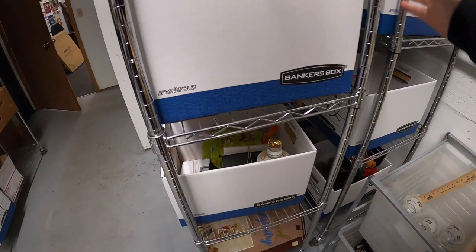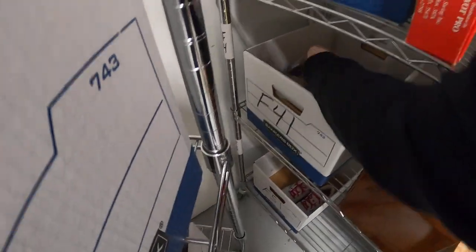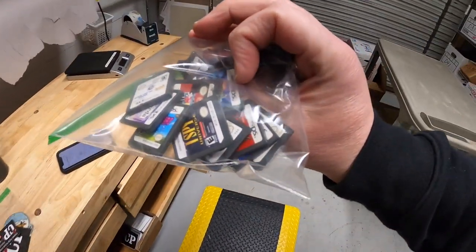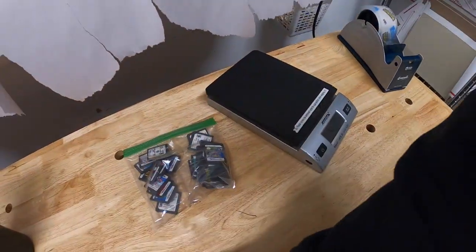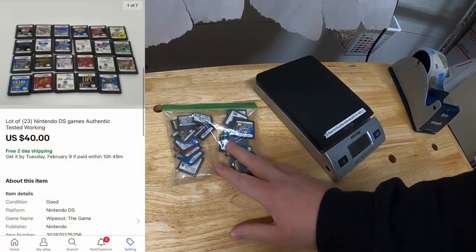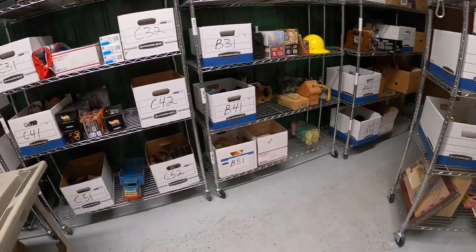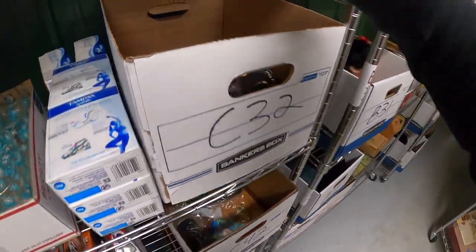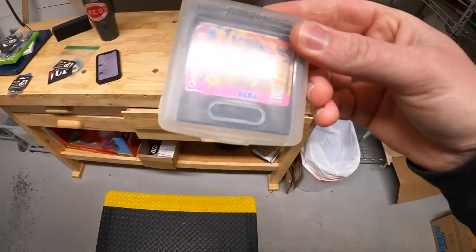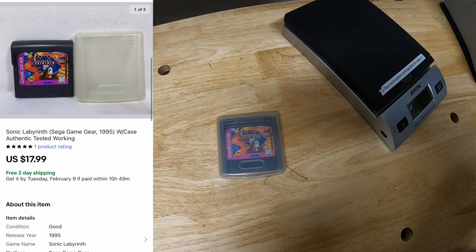Next is an F41 — it is a bag of Nintendo DS games. There's a total of 23 of them. I had them listed for $50 free shipping and I took a best offer of $40 free shipping. Viewer named Doug got those games — thank you for the support Doug, I really appreciate it. Last thing I'm shipping out is in C32 — it is a Sega Game Gear game, Sonic Labyrinth, has the case and everything. That's all for $17.99 free shipping. Alright, the orders are packed, let's hit the road.